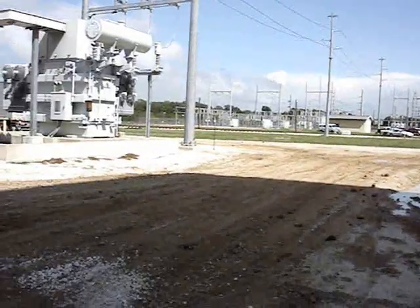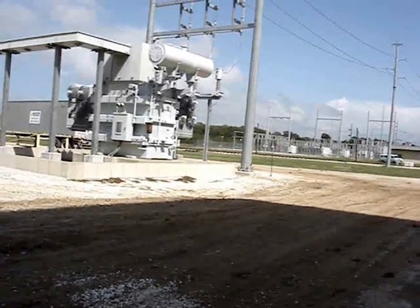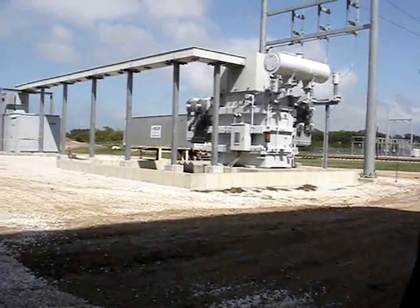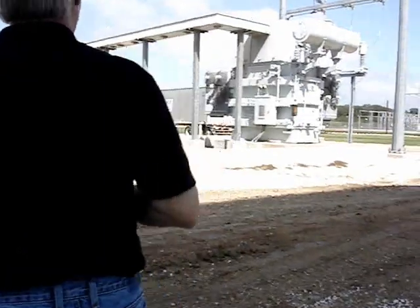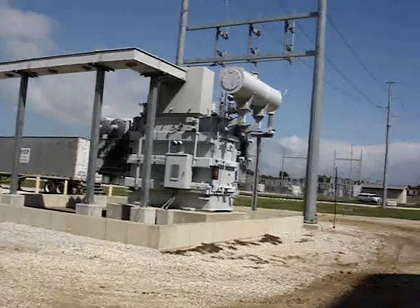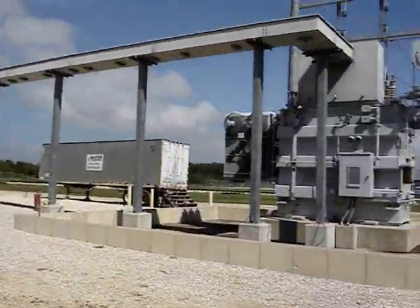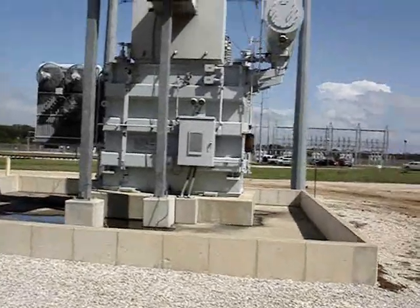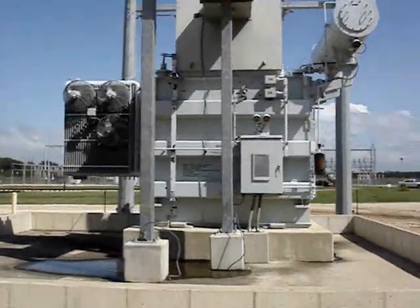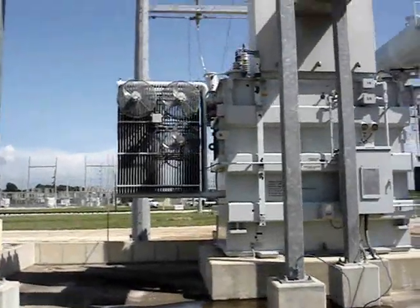The new unit does not have that problem — the new unit has its own system. We'll probably build a shed over it, I'm sure. Let's walk out and take a look at the engine. It's going to get hot again. We'll find a shady spot. You'll hear a cool down fan blowing, because the unit has just came off line an hour or so ago.